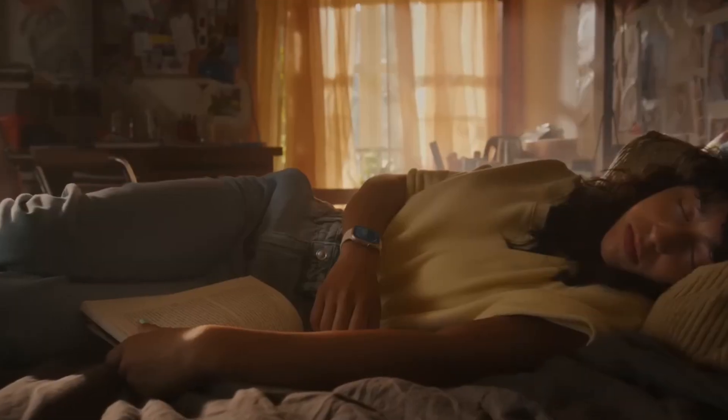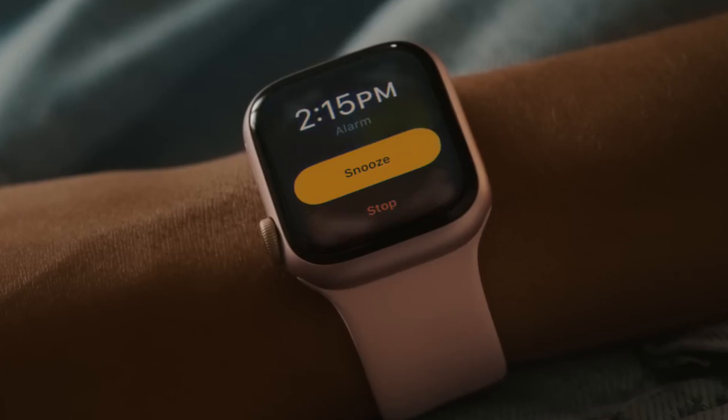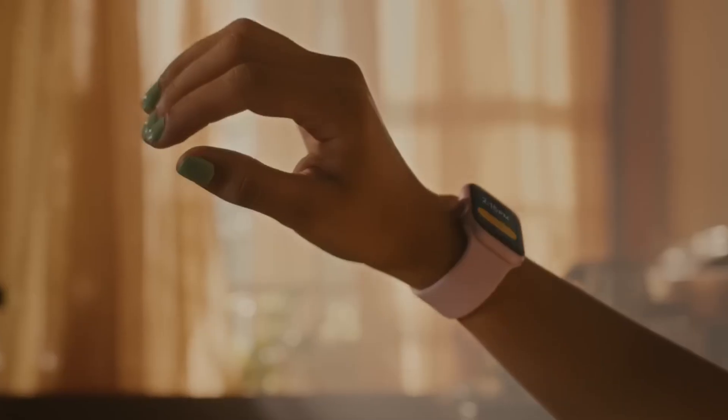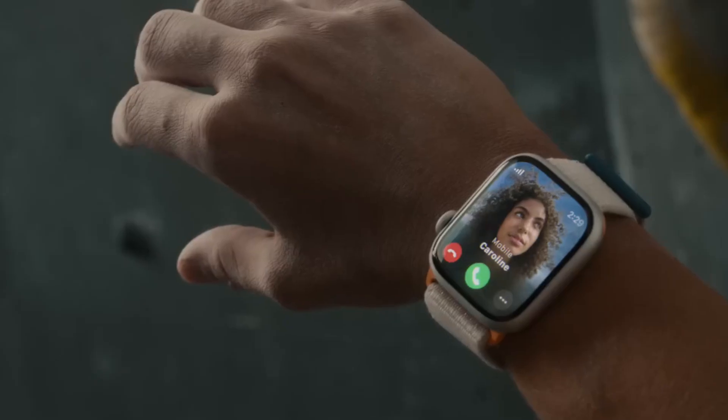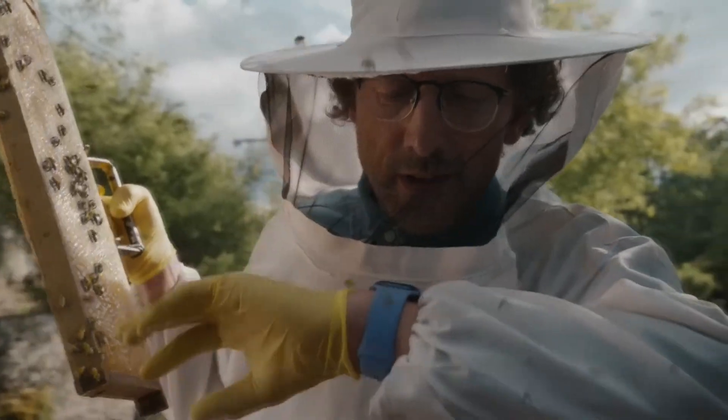Hey everyone, welcome back to the channel. Today we're diving into Apple's latest innovation in wearable tech: the Apple Watch Series 9. Whether you're a fitness lover, a tech enthusiast, or someone looking to stay connected, this is the smartwatch you've been waiting for. Let's break down everything that makes it a game changer in the world of smartwatches.